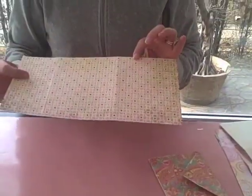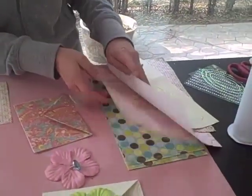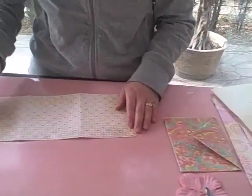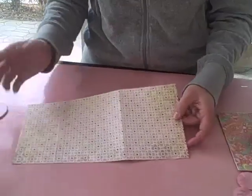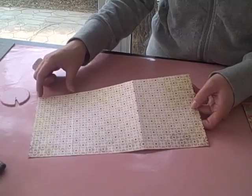All you need is a 6x12 paper. I've gone ahead and cut up a whole bunch of them so that I'm ready to just fold, score, and glue. The dimensions are really easy — you need 4 and a half, 4 and a half, and 3 inches.